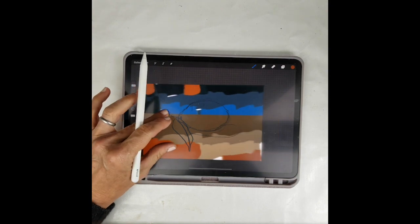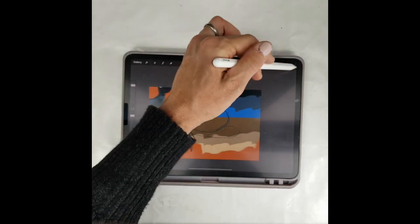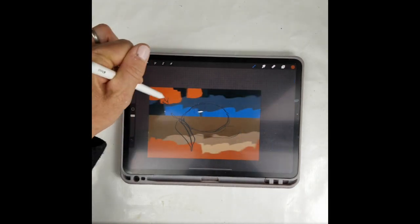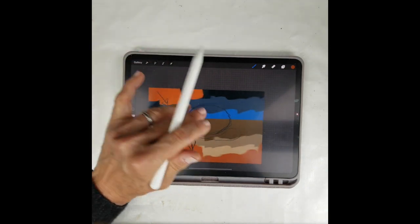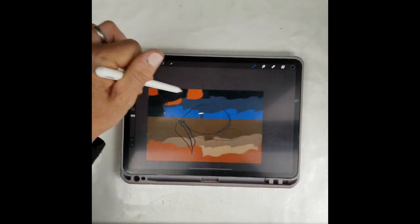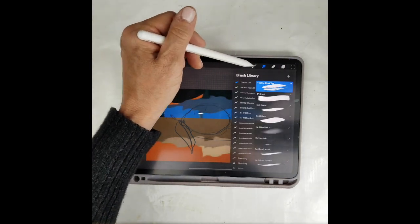I want to add a burnt sienna color for some variation. Zoom out because in Procreate you have to be careful to paint to the edges — especially when zoomed in you might not realize you're near the edge. Oops, I didn't want that much right there, but I can just paint over it. I'm not wasting any paint, which I love about Procreate.